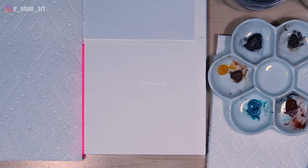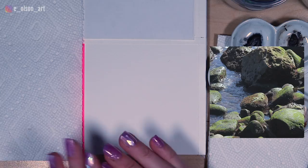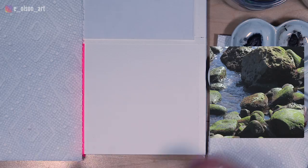For today's rock study, I am painting a photo that I took in San Diego a couple of summers ago. The rocks there are covered in this beautiful green moss. There's some water, some really strong light and shadow in this image. So we're going to try to capture all of that in this four by four inch square.